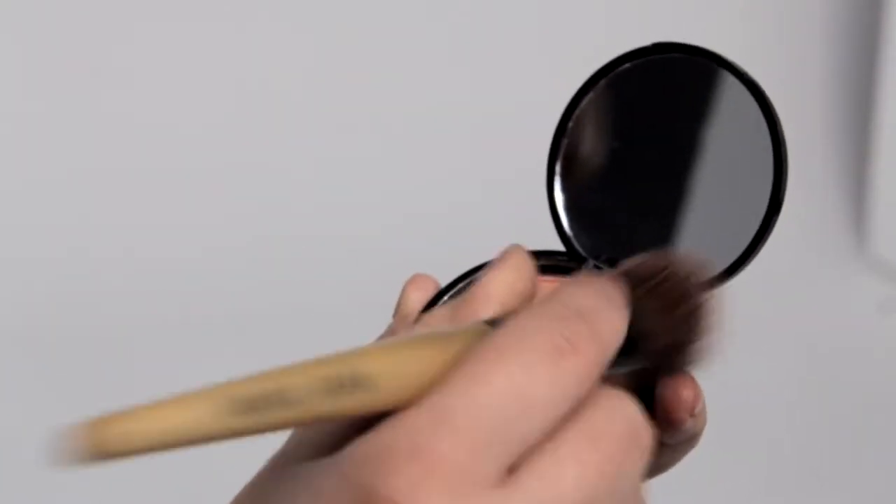Really coating the brush well with lots of colour and then tapping off any excess so it doesn't go everywhere. And then I'm just going to smile. The correct place to put colour on your face is on the apples of your cheeks. So if you smile, see this circular bit here, and then take the colour up towards the centre of your ear.